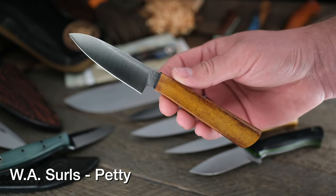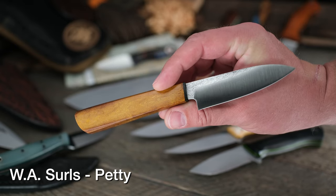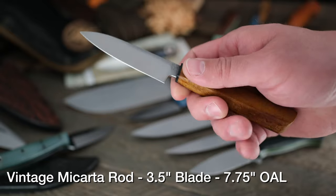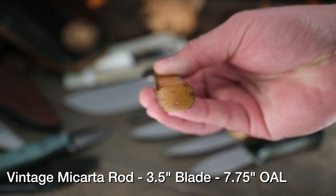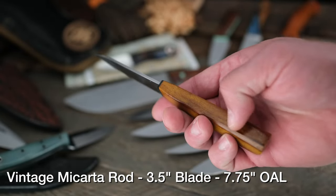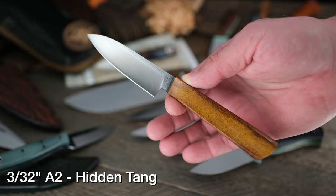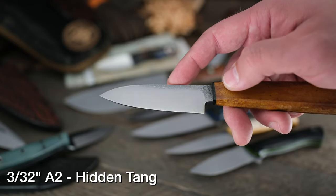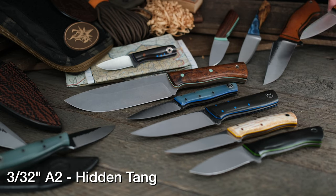Allen from WA Searles goes in a completely opposite direction — a little thin, a little dainty — taking you out of the roughneck woods and right into the kitchen in Japanese style. This is the Petty knife, rocking kind of a mini Santoku feel with the traditional octagonal style handle shaping. The handle is vintage micarta rod, actually wrapped into a rod shape and then shaped out square, giving you really cool dark colors on the corners. People who've picked these up say it's an absolute favorite for use in their kitchen. It's got a hidden tang as well.